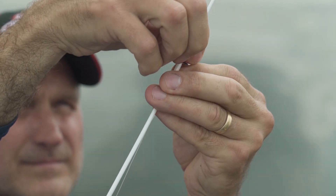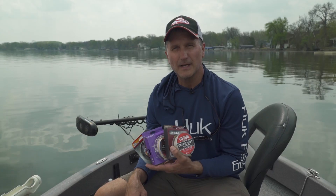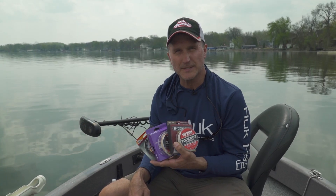You never know when you're going to need to re-spool your entire reel or just put on a new leader. I'm Larry Ledowski, and that's another tip from Midwest Outdoors.